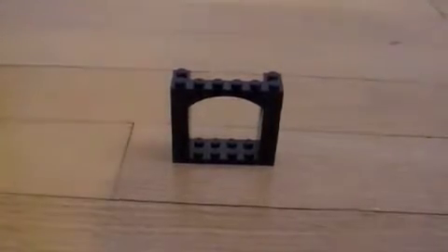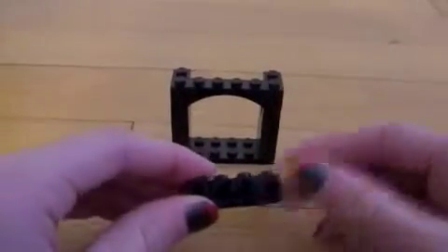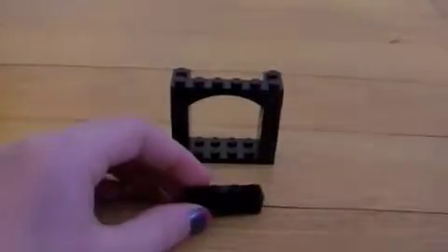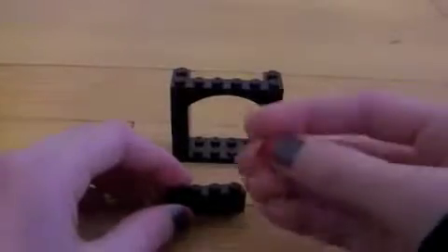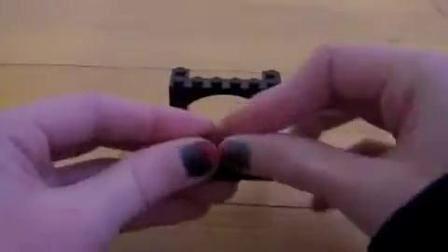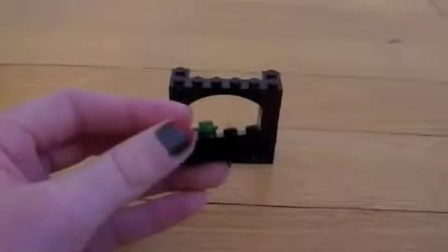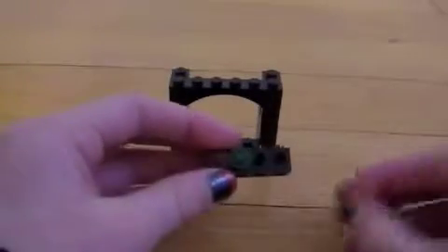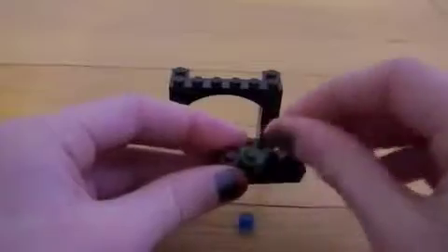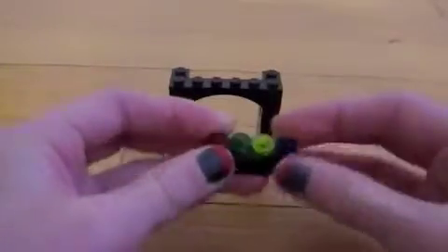Finally, you can take this, and that will be where you put the points, and you can decorate it. You can take these little transparent pieces and put them on the front to show which house points are where — red, green, yellow, and blue for the four houses: Gryffindor, Slytherin, Hufflepuff, and Ravenclaw.